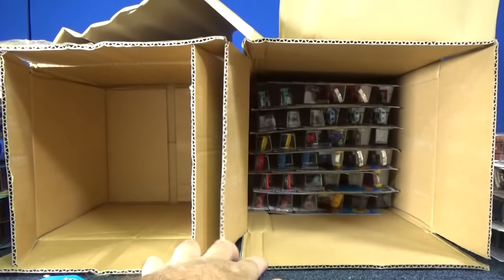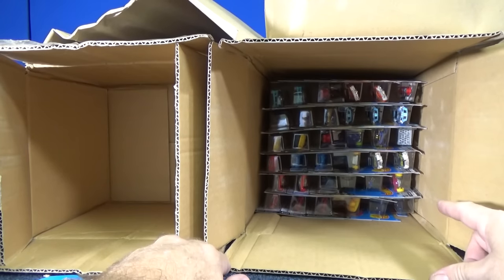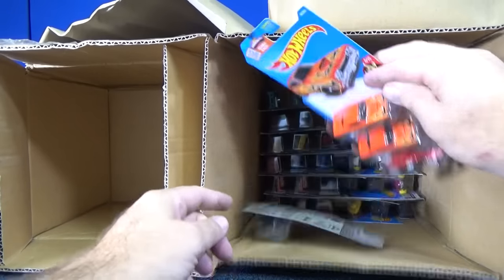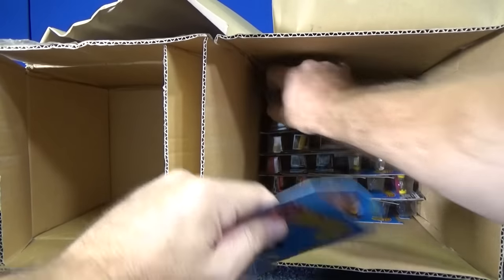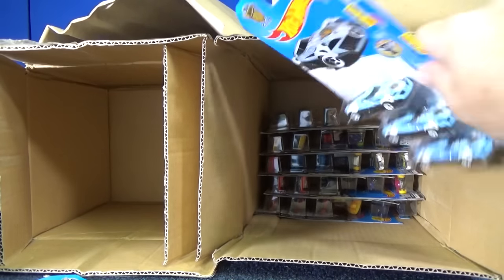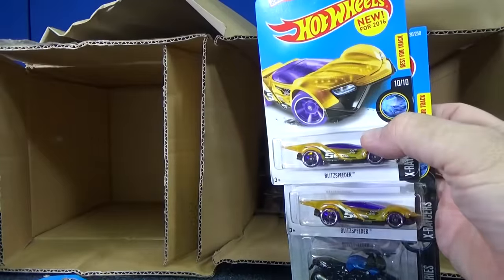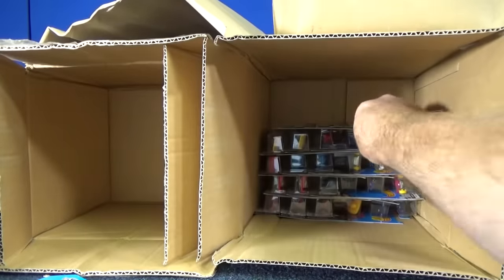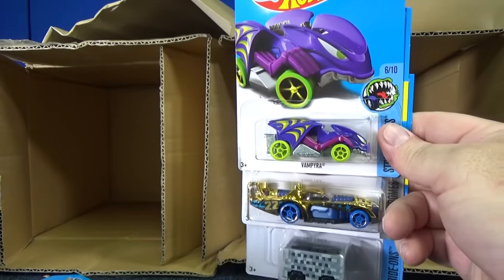Now we'll wrap it up with the bottom half of the case over here. I see a Yellow Submarine, I see the basic treasure hunt, and the Drifstas were on top, so it does not look like we're gonna get a Supra. This is just like it was packed on the other case — two and one. Three of these. Here you have the BMW and two Blitz Speeders. Packed exactly the same on the bottom — interesting. I wonder if they packed the bottom the same and then mixed the top.